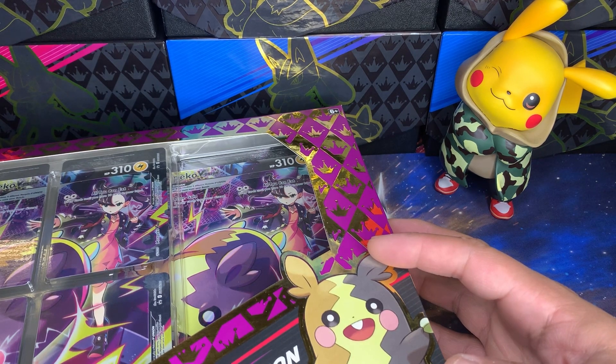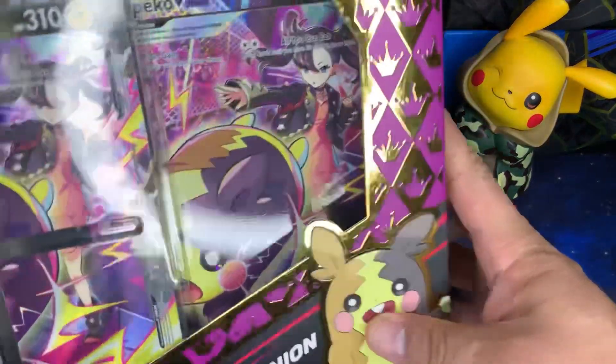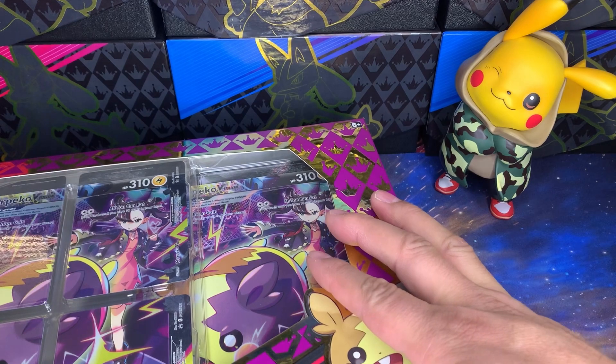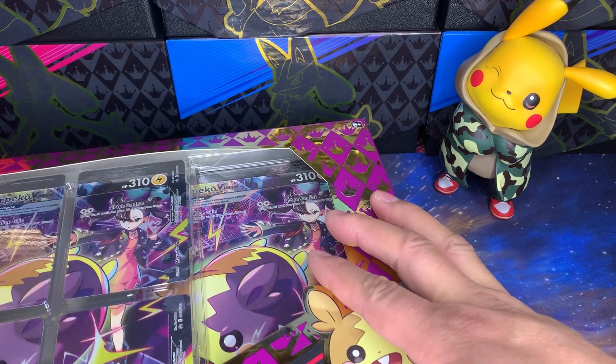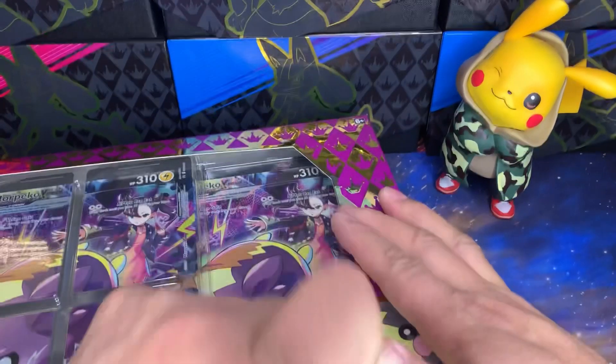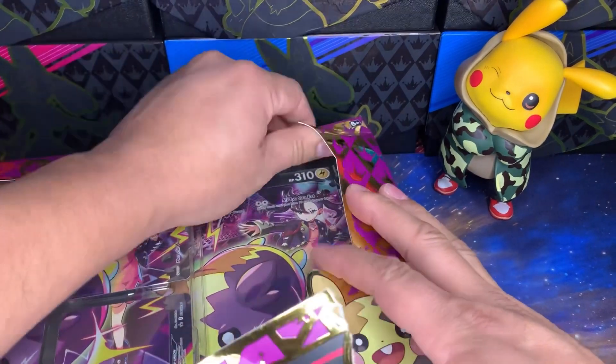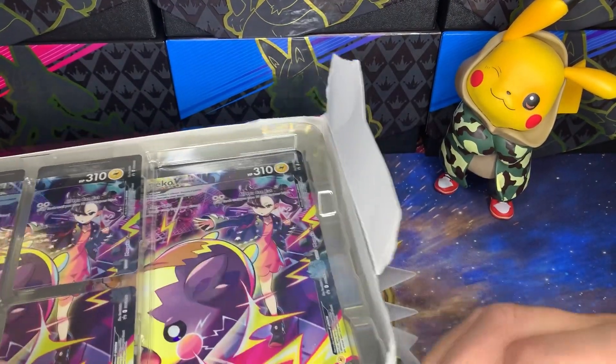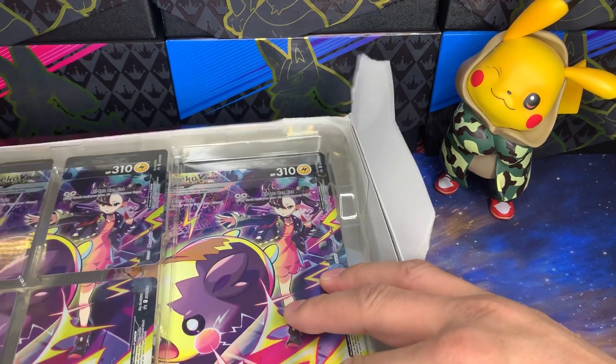I ended up cannibalizing them for storage reasons. I believe in the long term it'll actually be okay to open or hold for a sealed collection slash investment, but it was just taking up too much space. So I cannibalized it, kept the V-Unions, sold the packs, or kept completed art sets and put them to use.